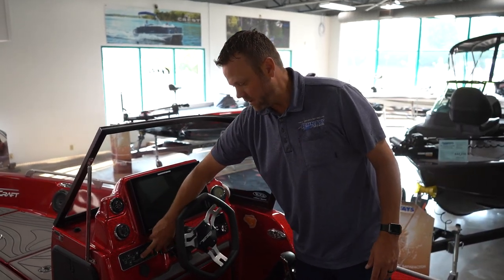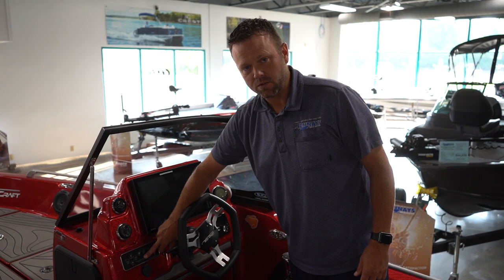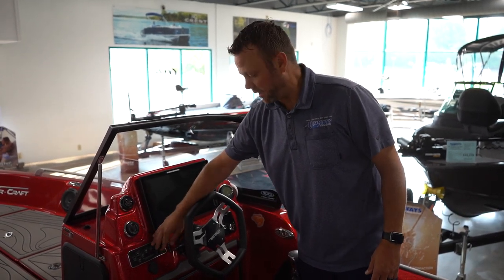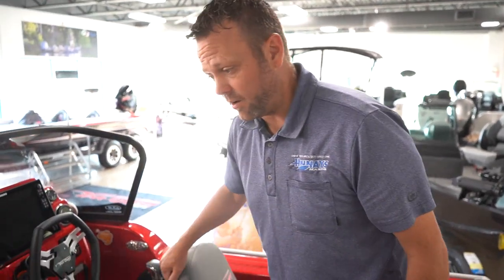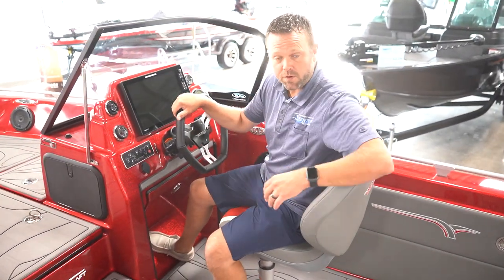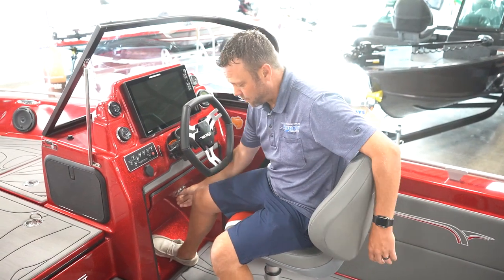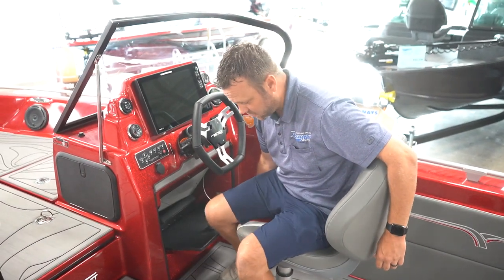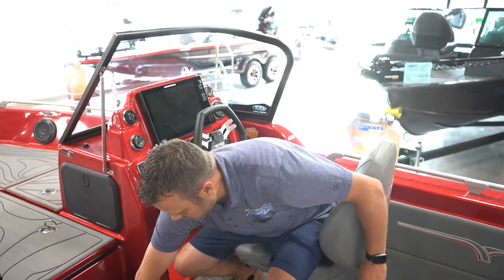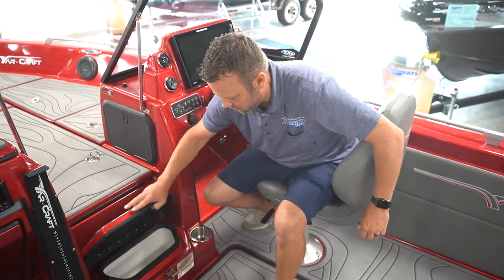The switch panel that we've integrated into the 219 and runs in all the Basscap boats is now standard on the 210. Another feature we like about the 210 console, both on the pilot and co-pilot seat, is your kicked-out consoles — makes this cockpit feel really big. Lots of room for your feet underneath without losing storage — still tons of storage underneath there — and you're also going to have your integrated cooler as well, so that's three coolers on this boat.